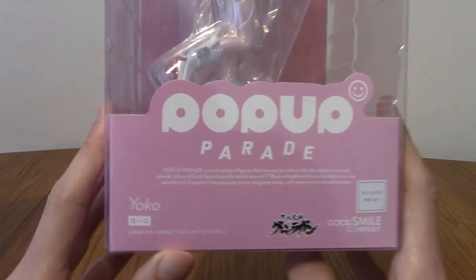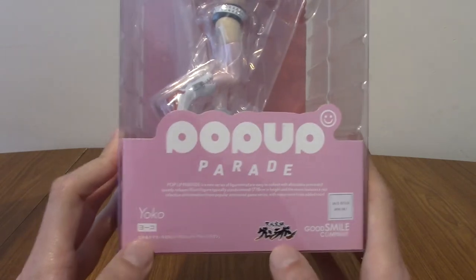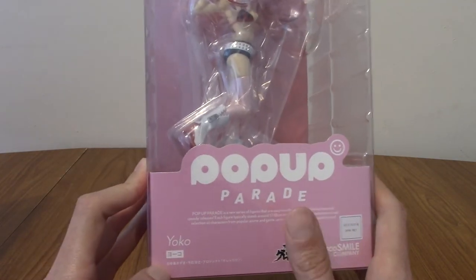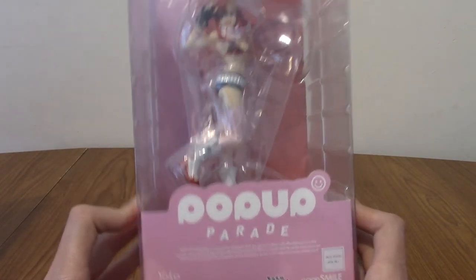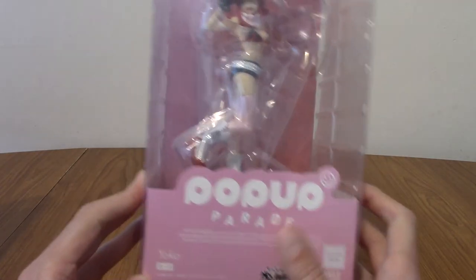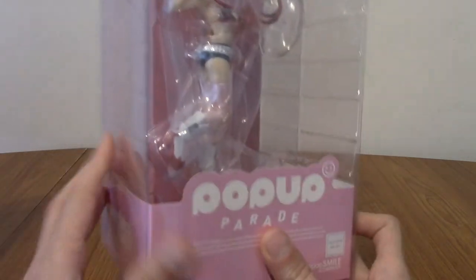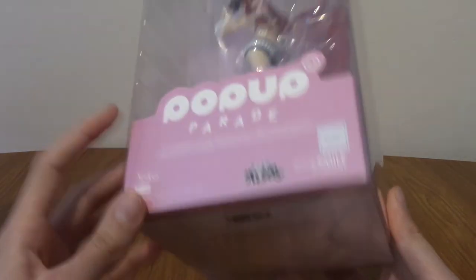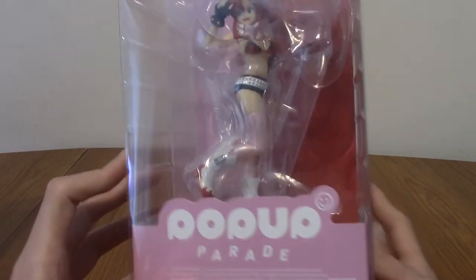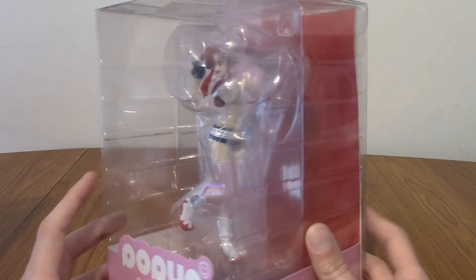On the front we've got the Pop-Up Parade stuff. It does say Yoko and not Yoko Litna, which is weird, because technically you would just call this Pop-Up Parade Yoko — it doesn't tell you anything really. Is it John Lennon's wife? Who knows? Anyway, we've got Goodsmile Company on the side, Pop-Up Parade on that side, legal stuff on the bottom, and of course Yoko herself. We'll take a better look at her in a minute.